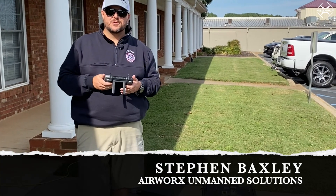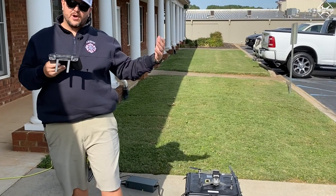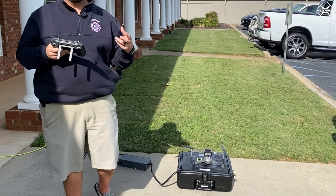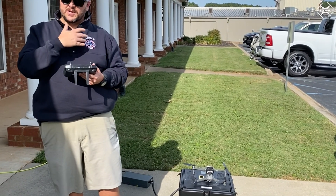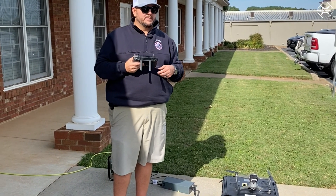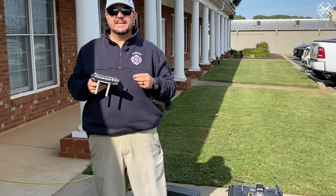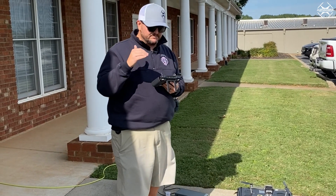Hey everybody, it's Steven Baxley here with Airworks Unmanned Solutions. Today we're excited because we've had a product for about a month or so and we had some complications with it being a first release — we had to get a new power supply. So we've been waiting so we could actually do a demonstration, our first kind of open-box deal. We're excited today to do a first flight on this — this is the Valerius V-Line tether system for the Mavic 2 series.